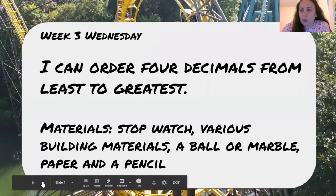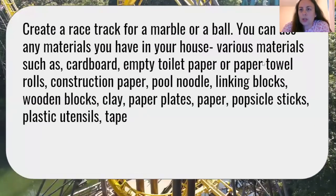Let's see what your challenge is. You are to create a racetrack for a marble or a ball. You can use any materials you have in your house — various materials like cardboard, empty toilet paper or paper towel rolls, construction paper, pool noodle, and linking blocks.